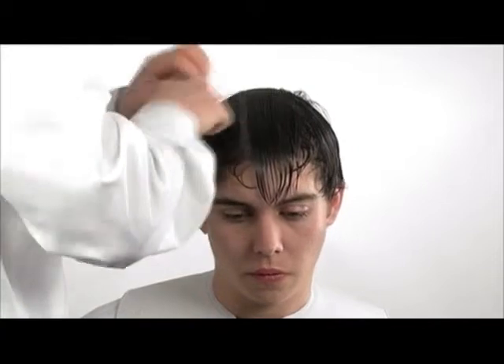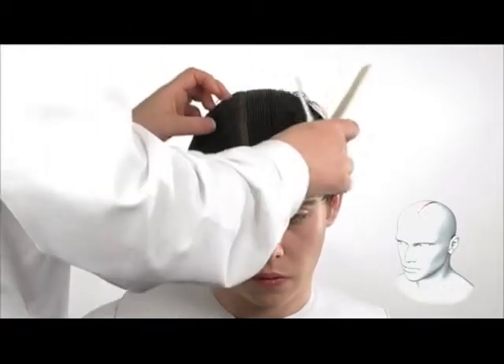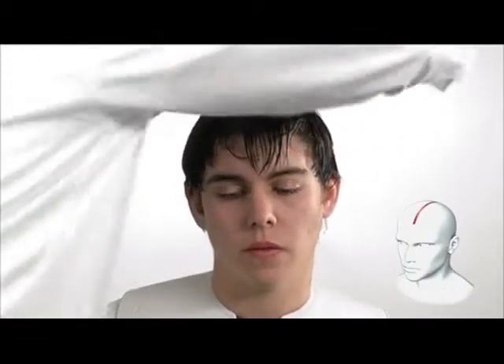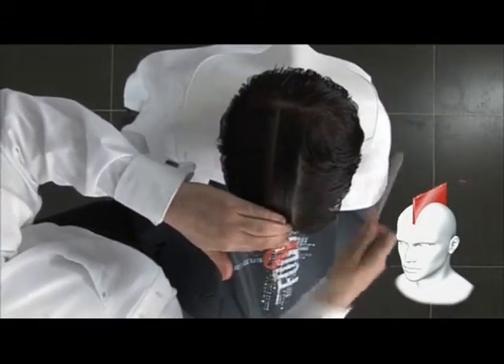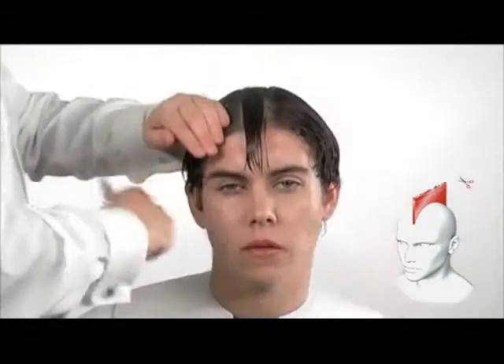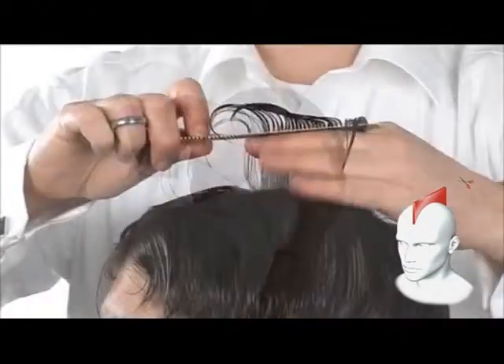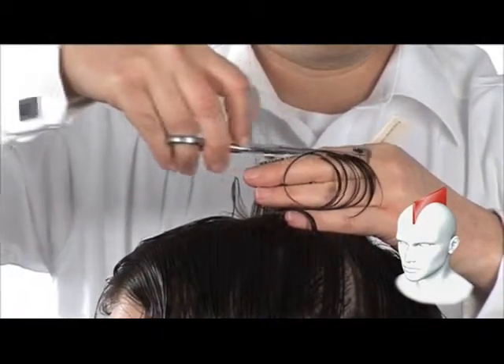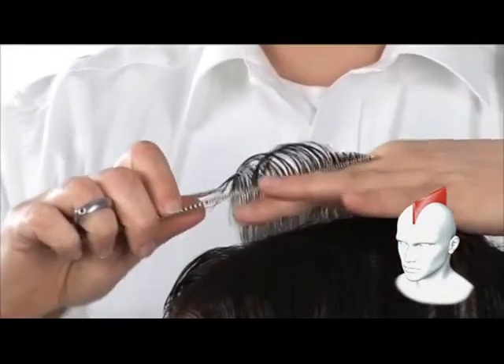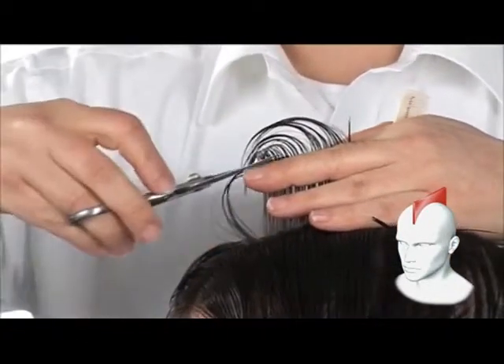This is a guide for the top panel of the haircut. Comb the hair straight up from the head. Cutting the hair, working forward.